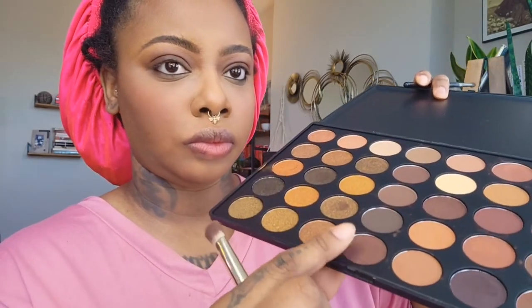Now I'm going to use my NARS eyeliner in the darkest shade, Grand Via. I love this eyeliner because I have very sensitive eyes — it doesn't irritate them, it's very smooth, glides on perfectly, and it actually lasts for about 10 hours or more.